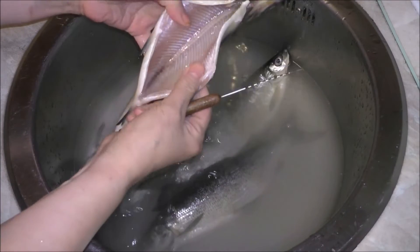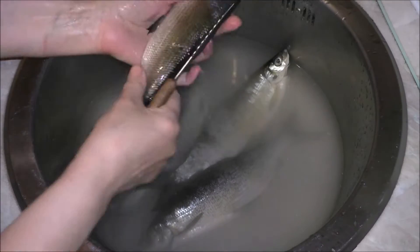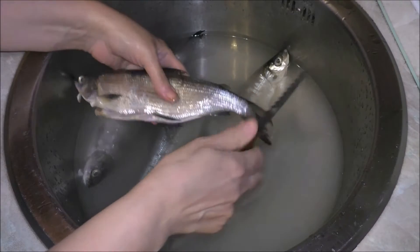The fish are amazing. They are sold already gutted, without the gills. So there is only the rest of the fish to prepare.